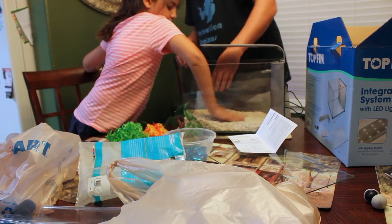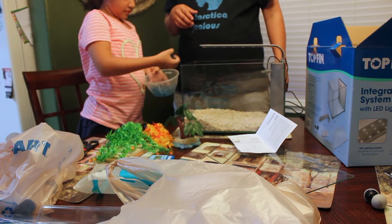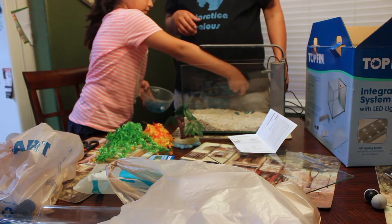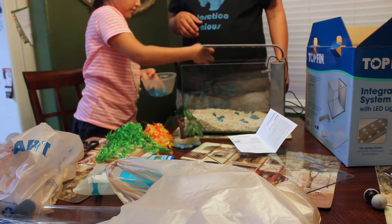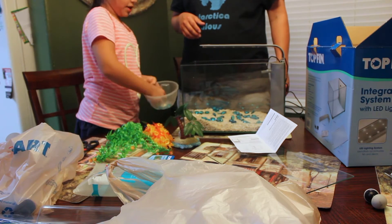And now we put the plush in. Look at the plush in. It's a good idea with the plush. And then put the plush in.